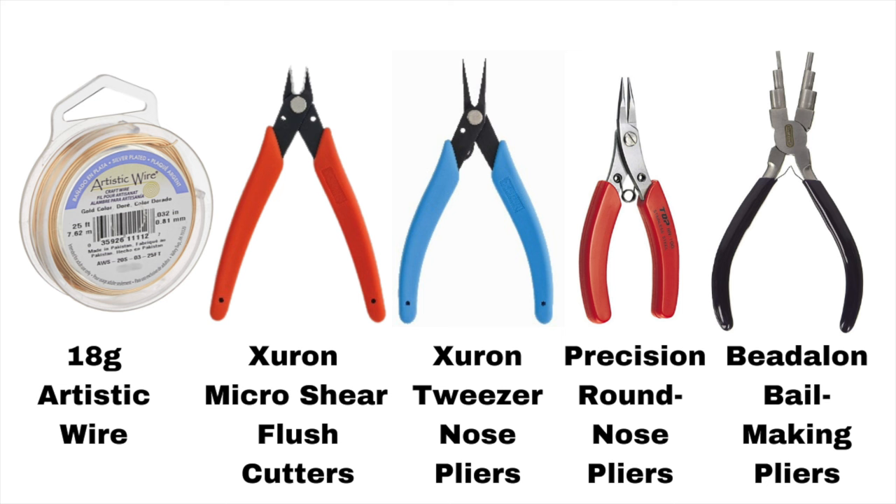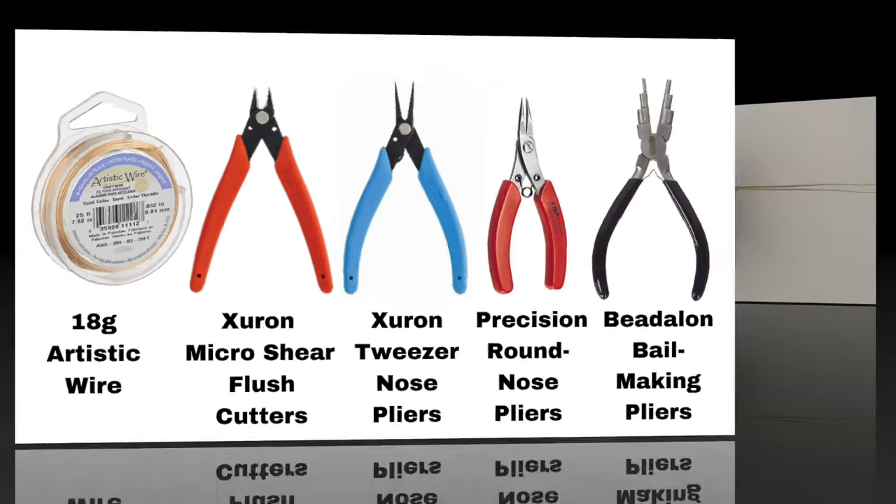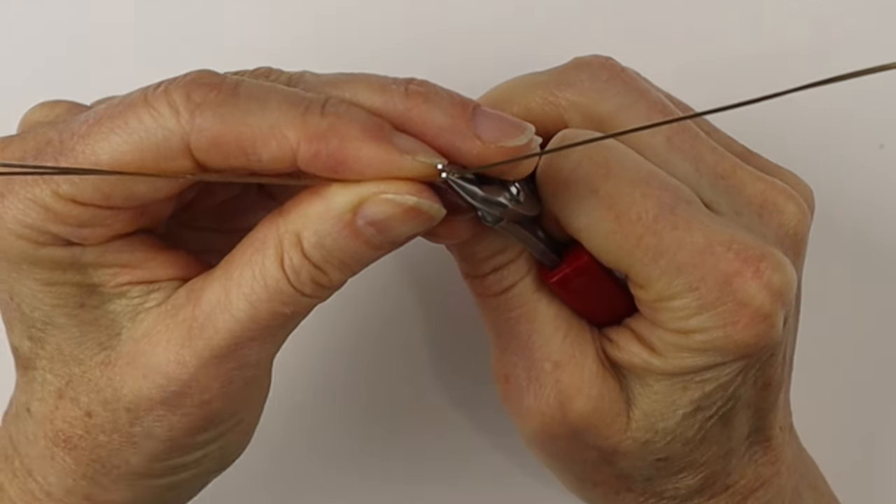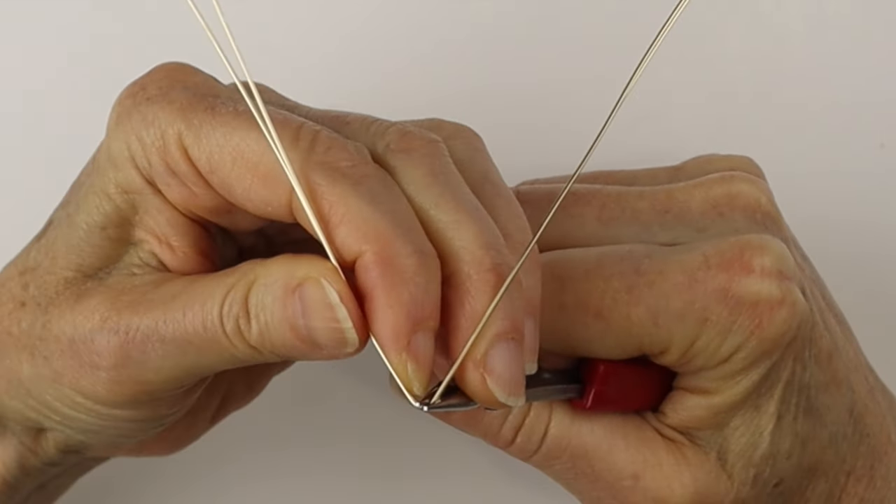You can use 18 or 20 gauge artistic wire. We'll need flush cutters, flat pliers, round nose pliers, and I have the bead-on bail making pliers. We'll get 12 inches of the 20 gauge artistic wire to start.